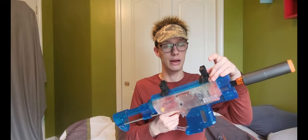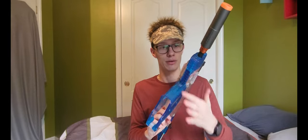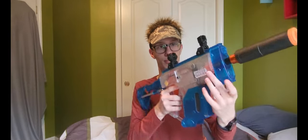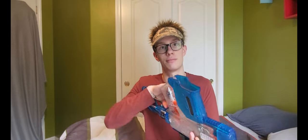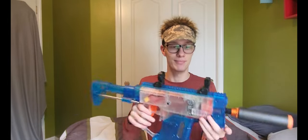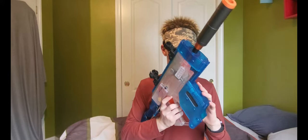Up top you have a full-length Picatinny rail for firearm-style or airsoft-style sights, or iron sights like the Worker ones. Beneath that you have a bit more Picatinny rail on the side — you have rail on the left and right-hand side — so if you want to put a flashlight or a red dot down there you could. Actually, you'd put a red dot down here if you're in Australia because that's the proper orientation.